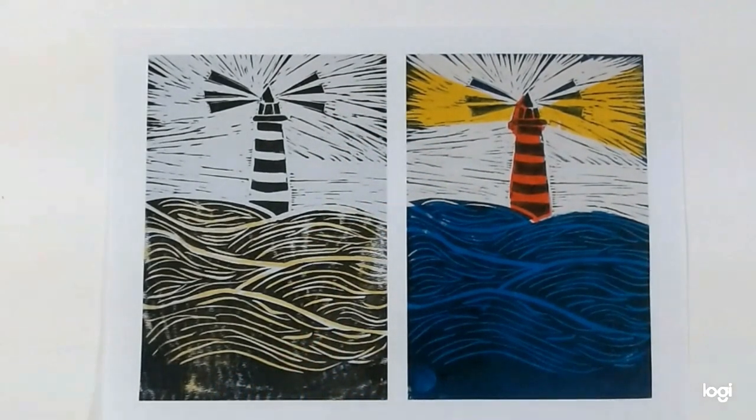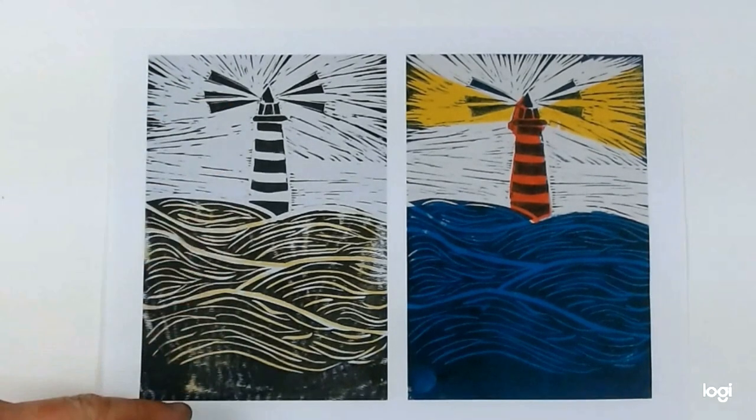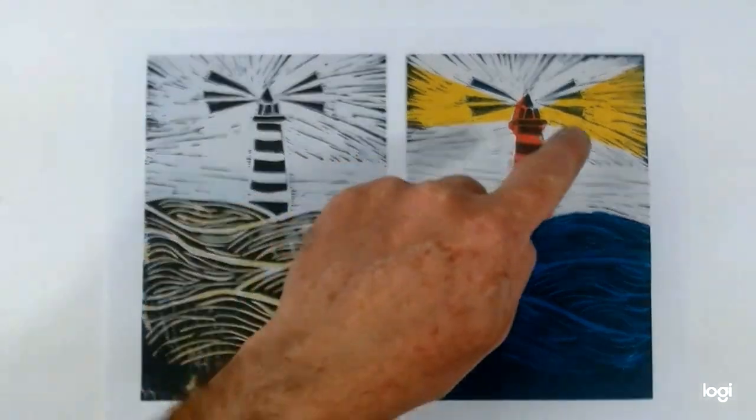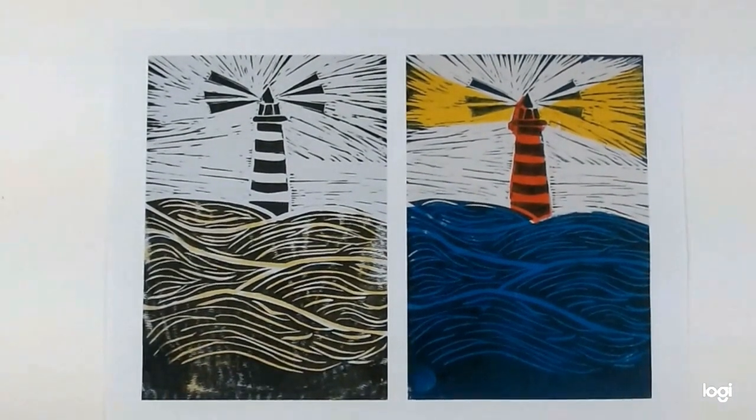Hello, welcome to the final session of this Lino Printing course. Today we're going to be looking at printing with multiple blocks. In this session we'll be looking at two ways of using multiple blocks to print. The first method is very nicely illustrated by this first attempt by a student, where we have a straightforward black and white print but we use another block to print colour into the background. That's the technique we're going to try first.